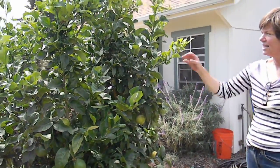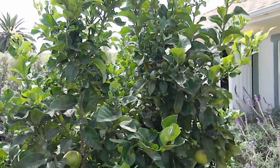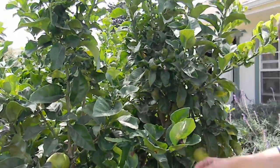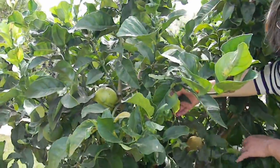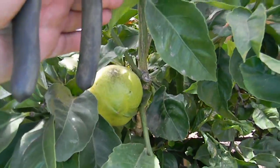So your question is these leaves that are coming out all curly and contorted. And then there's also this black, you can see it in here, this kind of black yuck on the fruit itself.